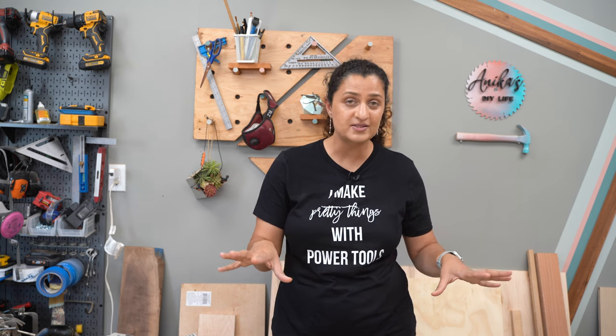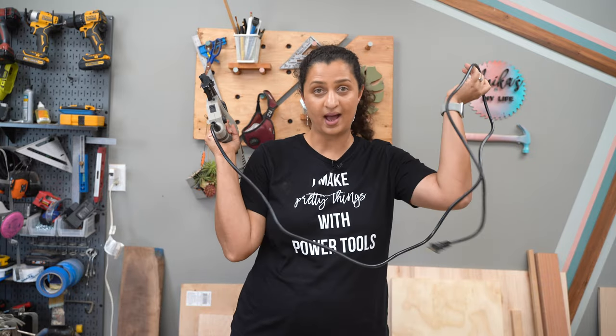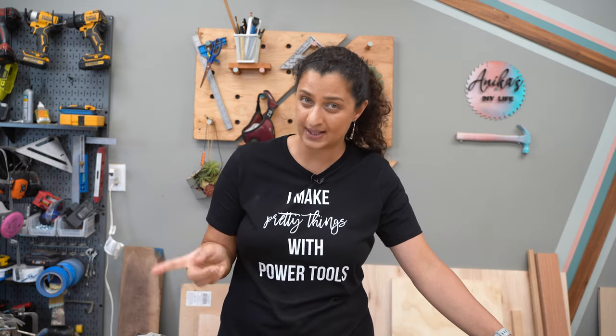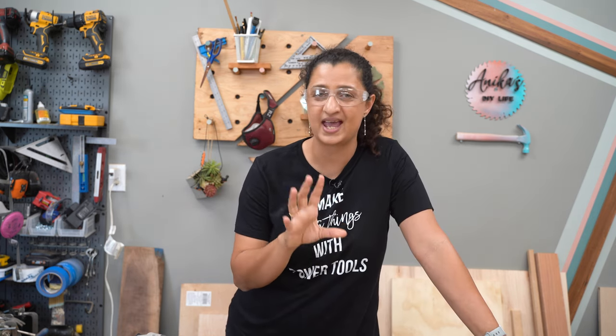Before we go through the parts of the nail gun, let's talk safety. First and foremost, anytime you are not using a nail gun, do not have the batteries inserted. Or if it is a corded nail gun, don't have it plugged in. Or if it's pneumatic, don't have it connected to the compressor. Even though all nail guns have similar features they can be operated differently, so read the manual for your brand before you start using it. And always, always, always wear eye protection anytime you are using a nail gun.